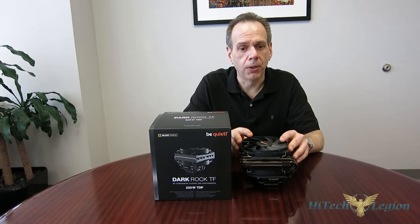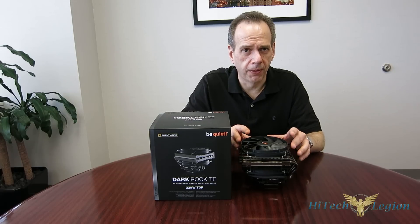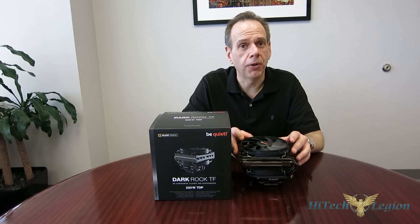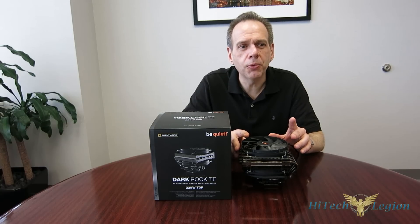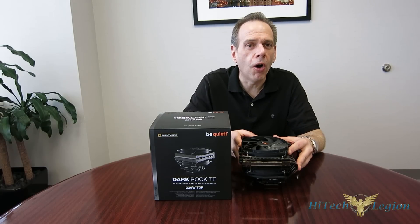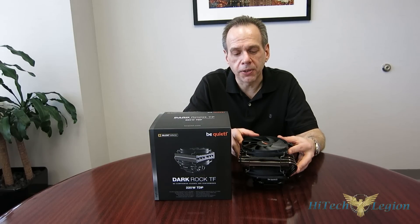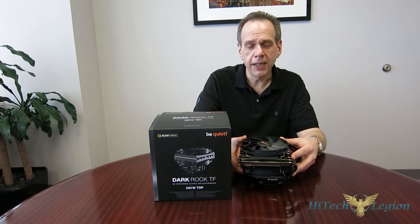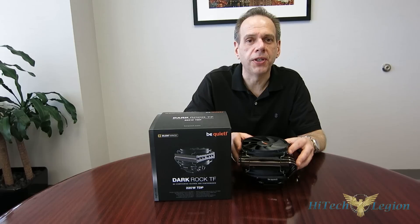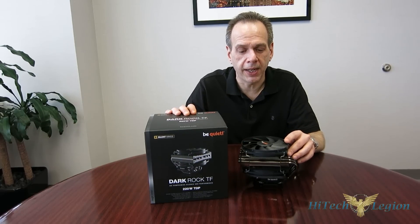It uses a six-pole configuration in the fan, so very smooth with very little vibration and really dead silent fans. 1,400 RPMs apiece, capable each of 67.8 CFM, and each is rated at 20.8 dB, with an overall rating of 26.7 dB for the entire setup. So the two fans going through the two heatsink fin arrays is going to top out at 26.7 dB according to Be Quiet's in-house testing.